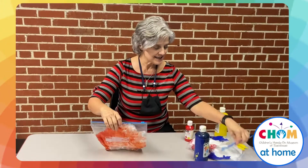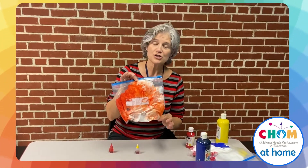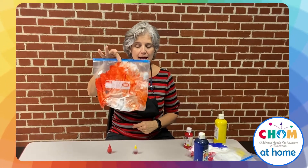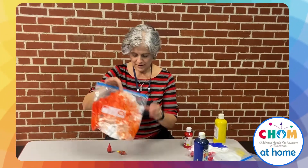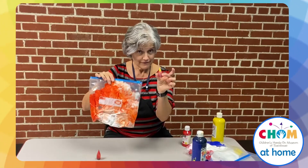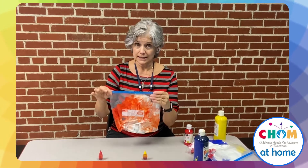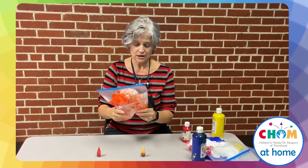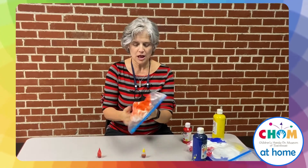What I've done is I have several Ziploc bags and I squirted shaving cream in them, and in this bag I put food coloring. I chose red and yellow food coloring and I zipped it up really good. That's where you want your parents' help because you don't want the food coloring getting out on you, because it will stain your clothes.